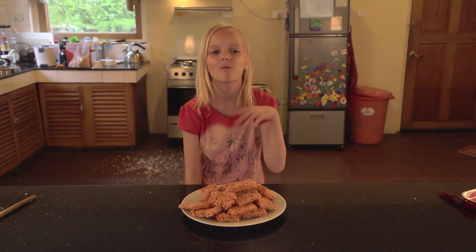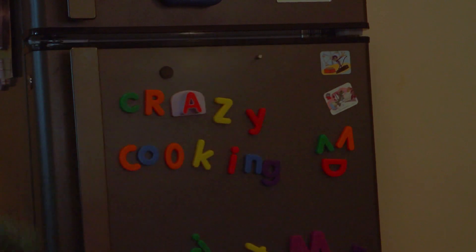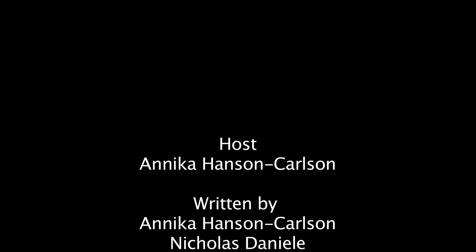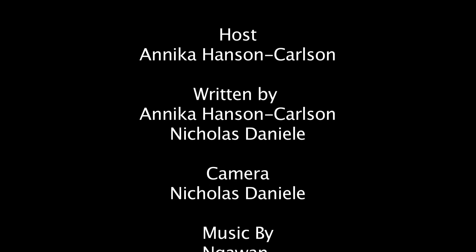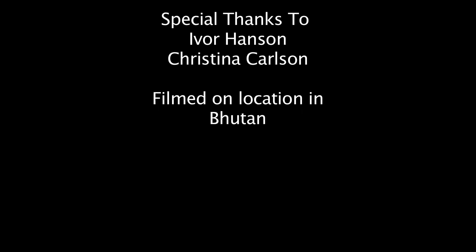Bye! I'm going to go to rice krispies heaven. It's Crazy Cooking with Annika. I'm going to go to rice krispies!